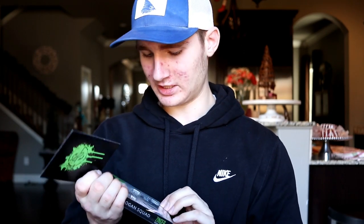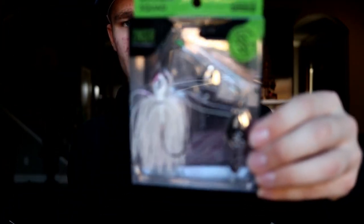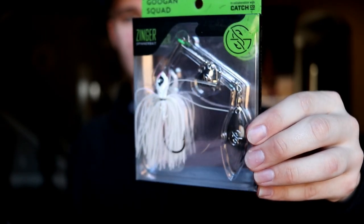The next thing is the Guggen Squad Zinger, and this is the spinner bait. The crankbait is in a citrus chad color, and then the little spinner bait right there is in a white color. Three-eighths of an ounce for the spinner bait, and the square bill was a half ounce.